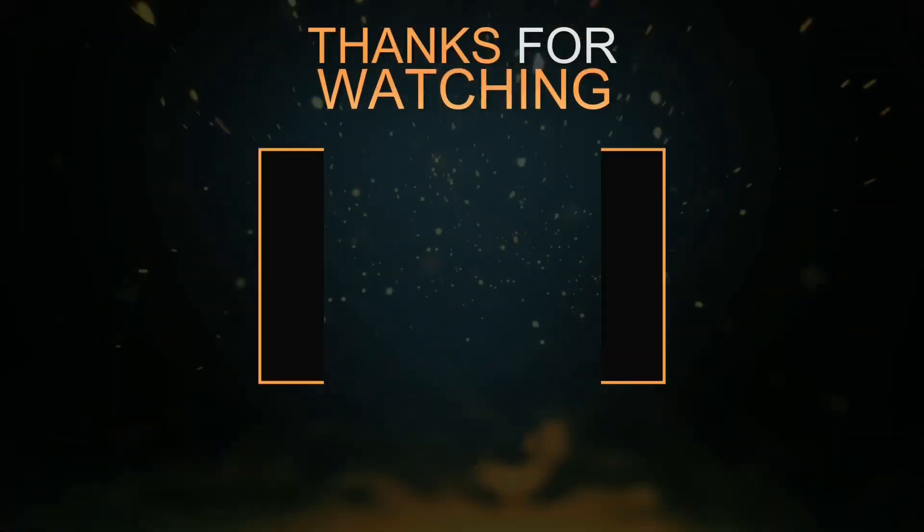If you have not subscribed to my channel, subscribe to it and give me a thumbs up — I greatly appreciate it. Hope you have a great evening!